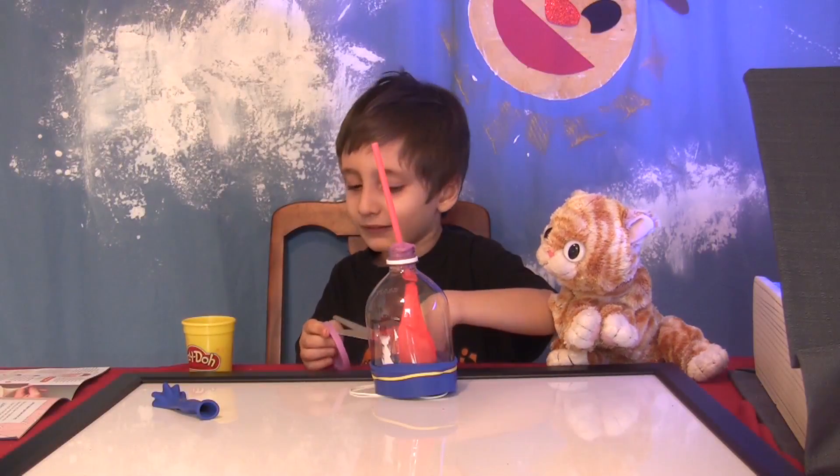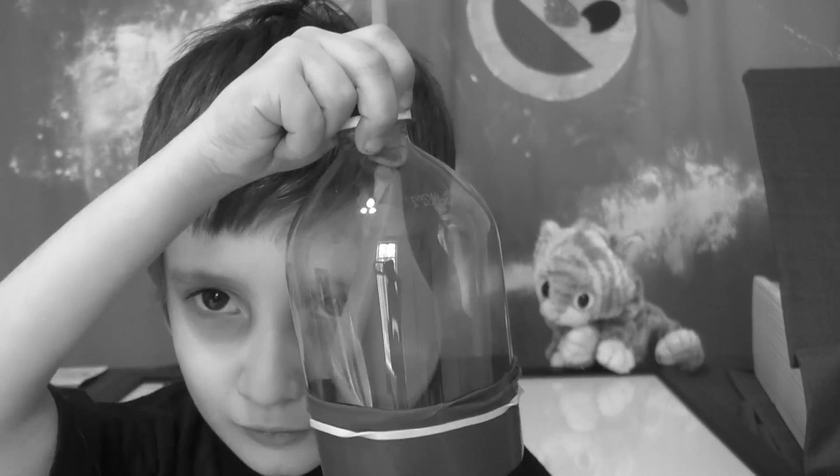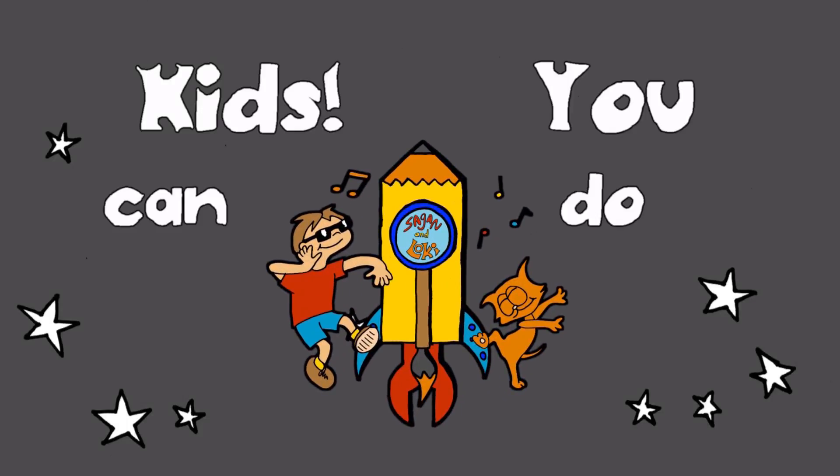We made a run! See how we did it? That's a Sega Loki! Kids, you can do it!